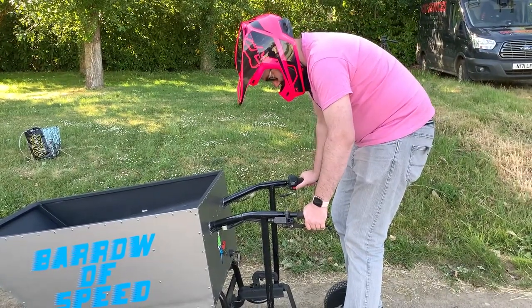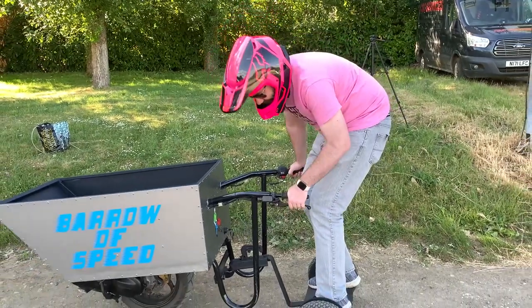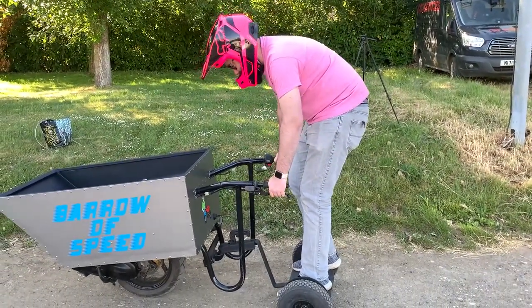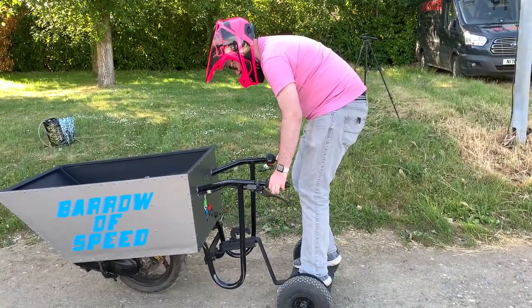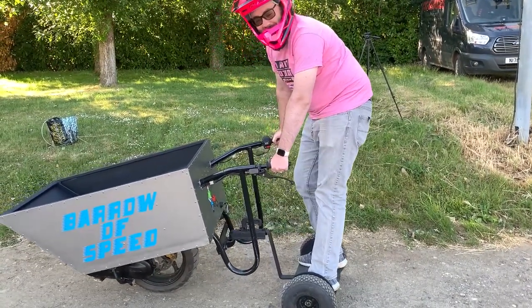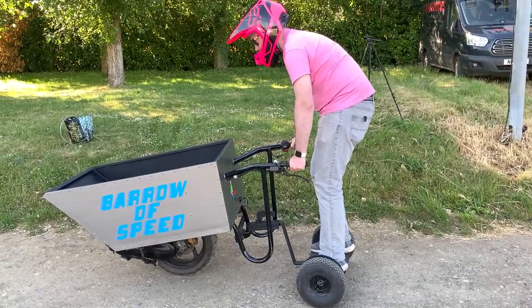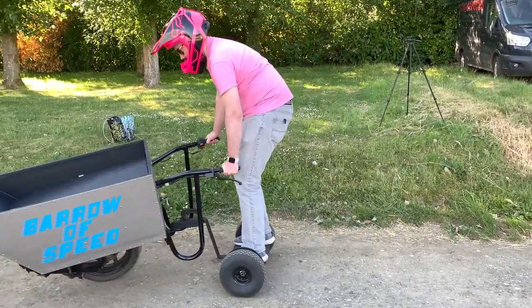Push the red button — electric start. Oh, it's quite scary, it just doesn't feel stable. Just accelerate gently, stand up right. I can't stand up right, I'm too tall. You can stand up right, go steady. Here we go!